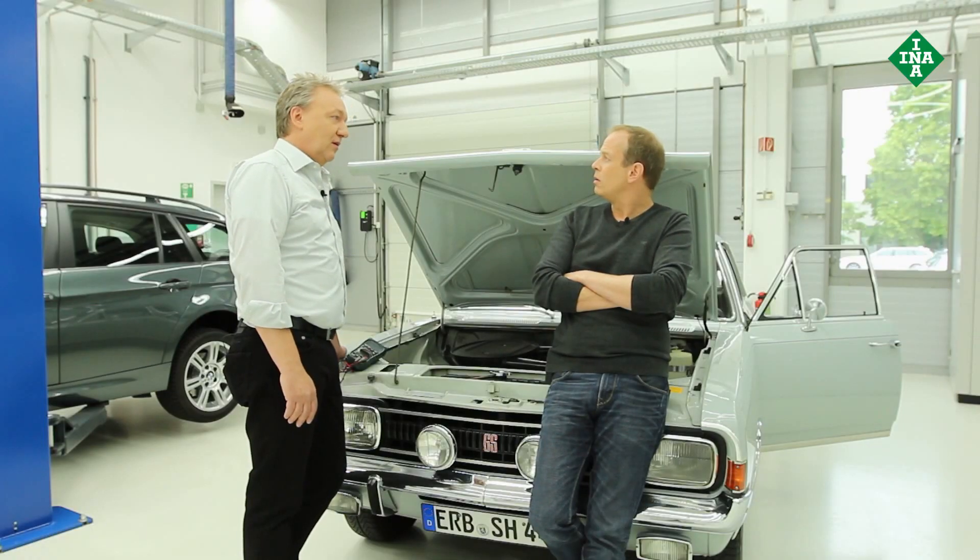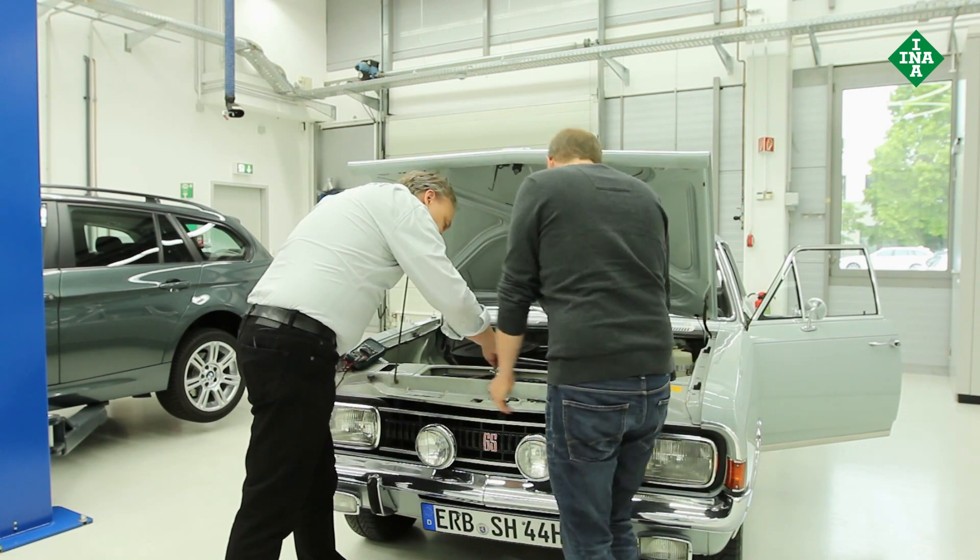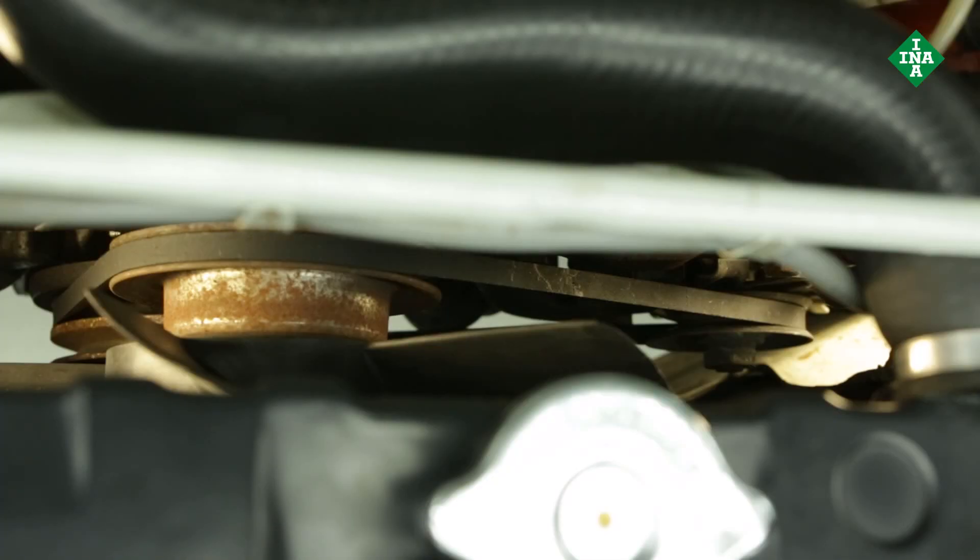The fan belt — isn't that the component you could even replace with a woman's stocking if necessary? You could, once upon a time. Why was it possible then but isn't anymore? Because at one time it was a belt that connected the crankshaft to the alternator and the water pump. And it no longer does that? Sure, but today it's more complicated and complex because it drives so many other components. Here's the fan belt carrying out its original tasks — it connects the crankshaft to the alternator and water pump.